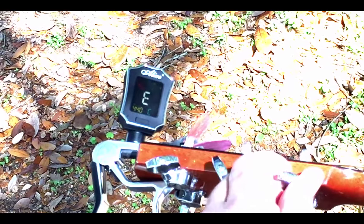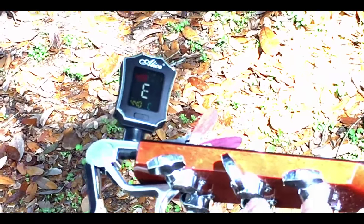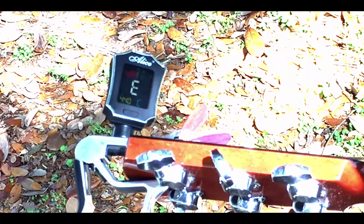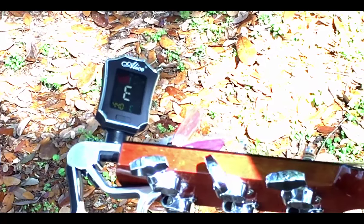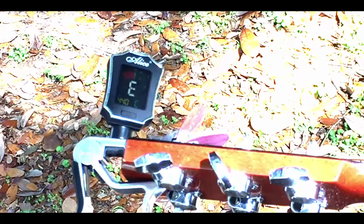A little flat — back off of it, take it up to tune. It's a very affirmative tuner. It stays true. I like that a lot. I don't know if you guys have noticed, but a lot of clip-on tuners waffle around quite a bit. This one does not. It's a really well-made piece of equipment.